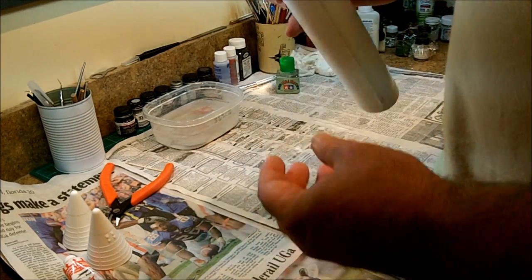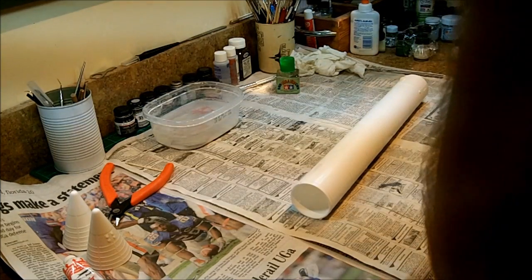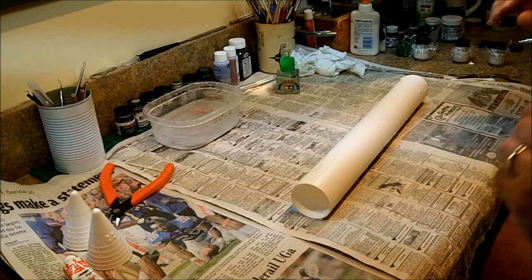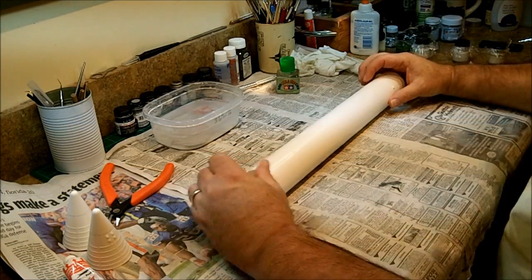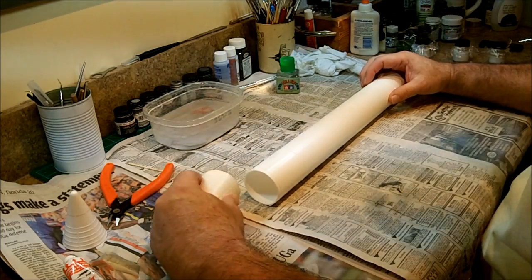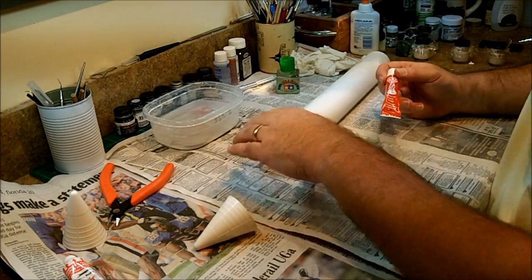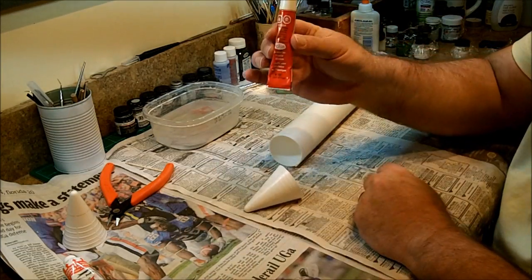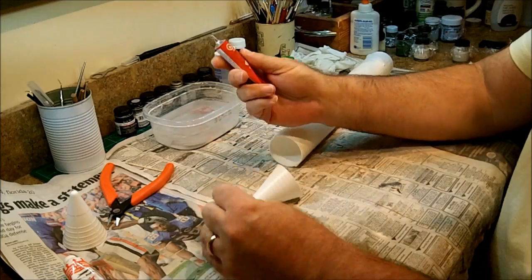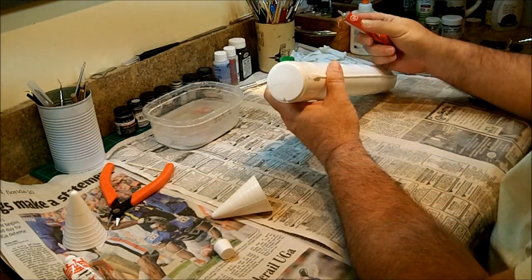So what we're going to do now is put the tops on the boosters. The tops of the boosters include the retro package, which is when the booster actually burns out — the rockets fire to detach it from the external tank and they fall back to earth. We're going to take the trusty Testers 2 blue again and run a bead right around here.